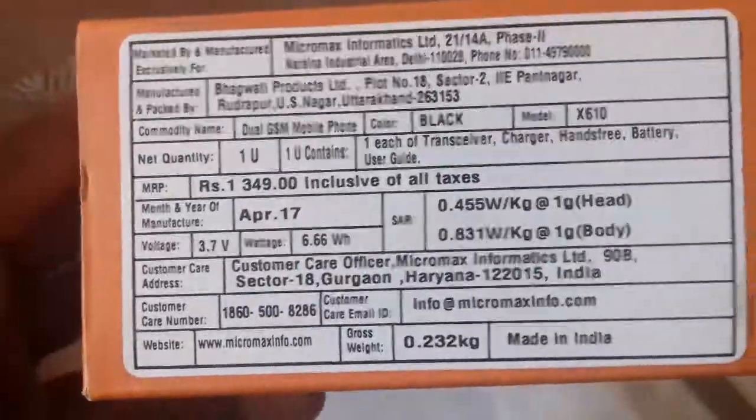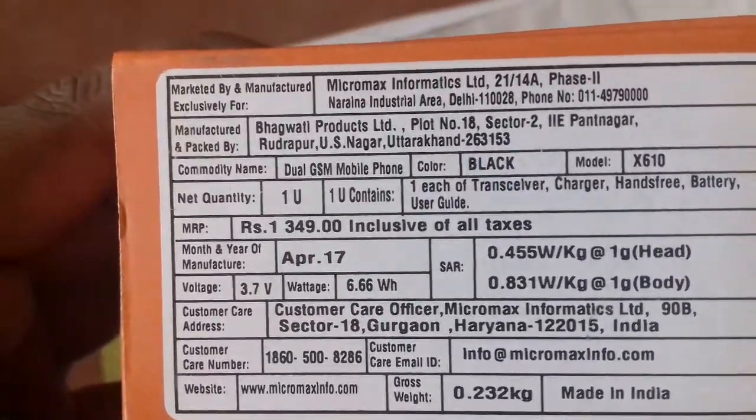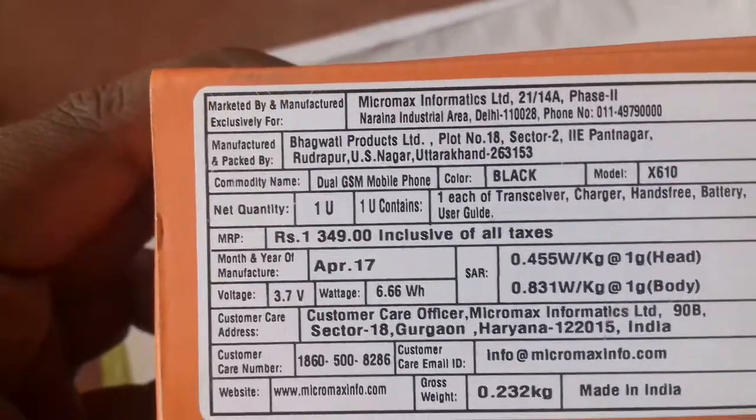Black color. IMEI number. Micromax, funnel look. This one is 150.